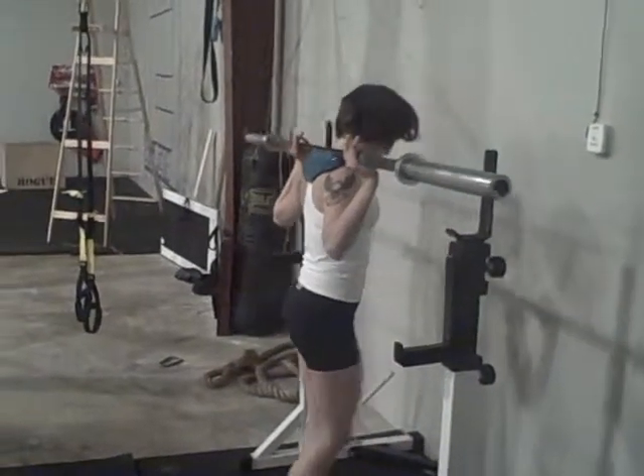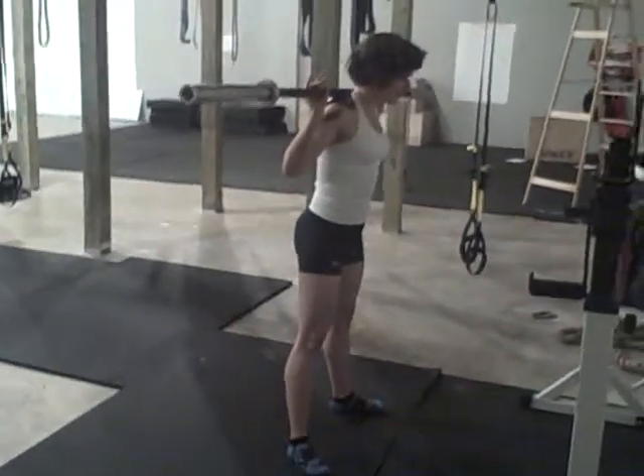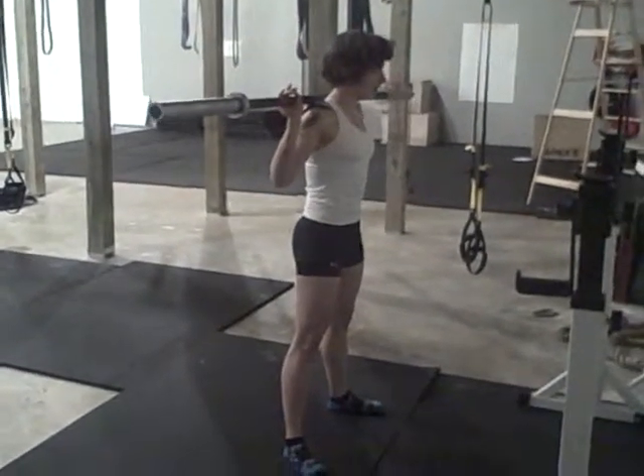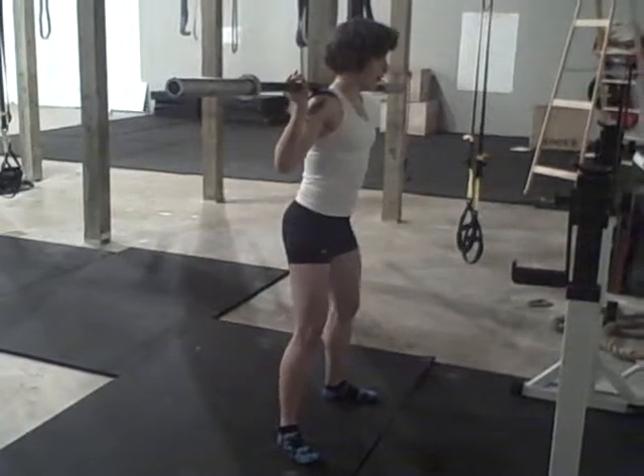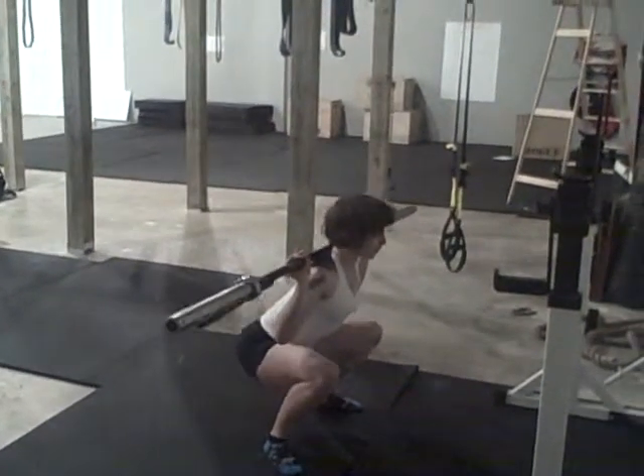This is Elizabeth's circuit of back squats to bent over barbell row, and then she's going to do pass-throughs on the balance pad.